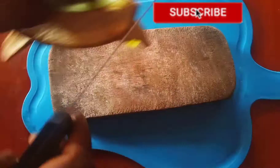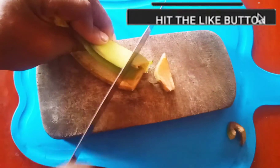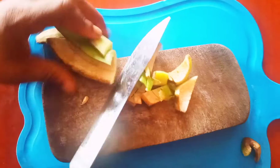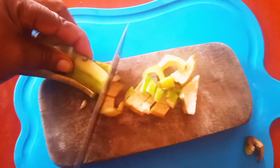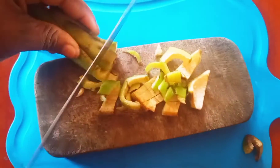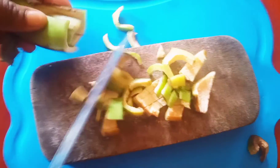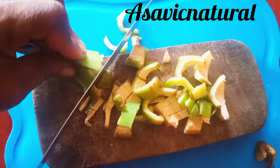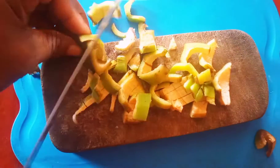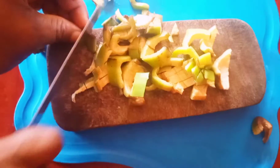I'm going to teach you how to reduce your belly fat with this simple ingredient — plantain peel. You can Google what plantain peel can do for you. Plantain peel is very good for the body. I'll tell you how to use this plantain peel to get rid of belly fat very fast. This can reduce your fat in only three days. It's 100% natural.